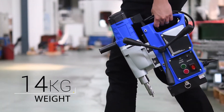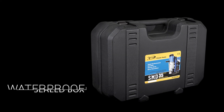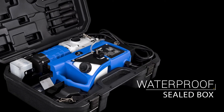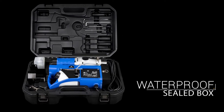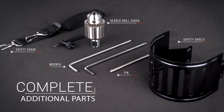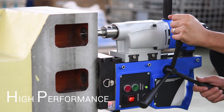The SMD35 weighs only 14kg and comes with a dust and waterproof box to protect the machine from tough conditions. It is also equipped with all necessary tools and additional parts.